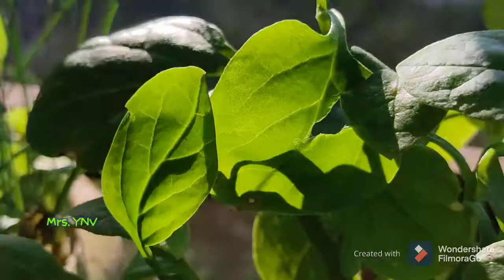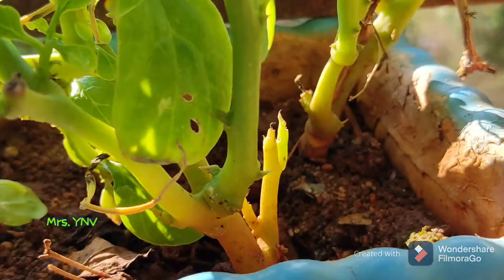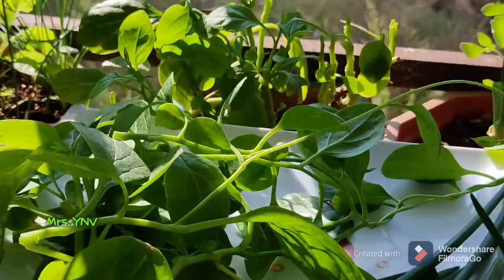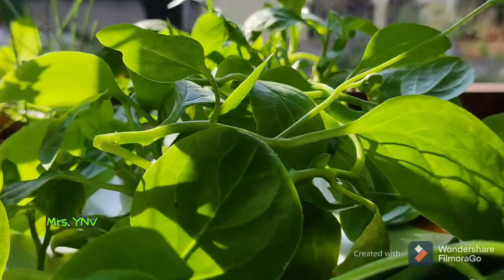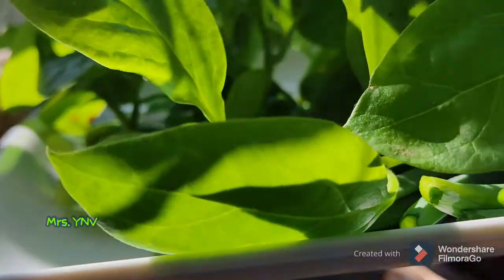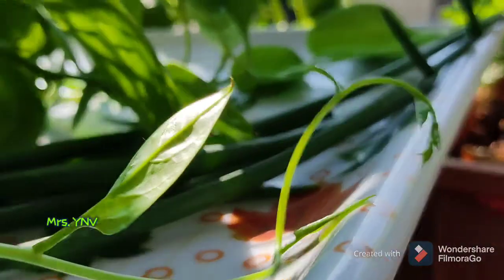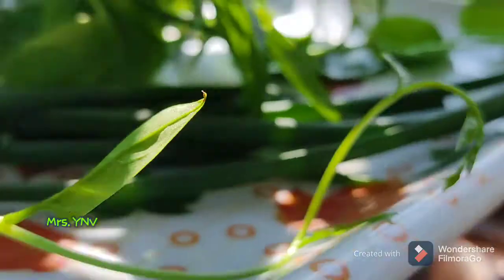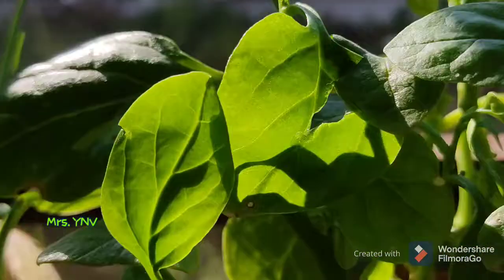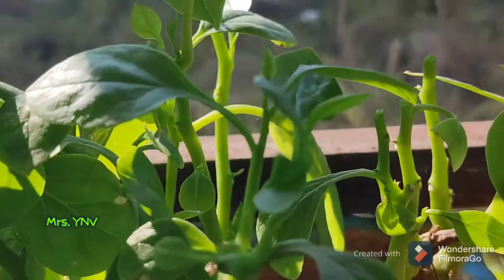I have to use NPK and Epsom salt. Green fresh leaves — we use dals, we also use pakodi. We have harvested tomatoes last week.